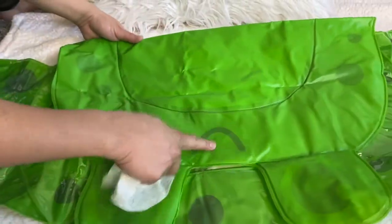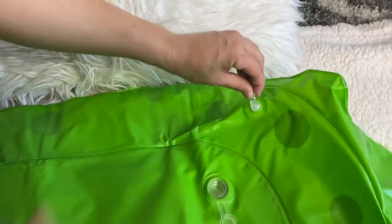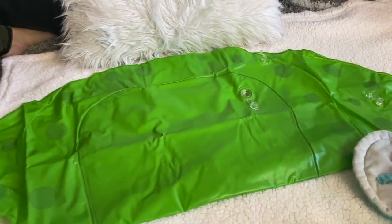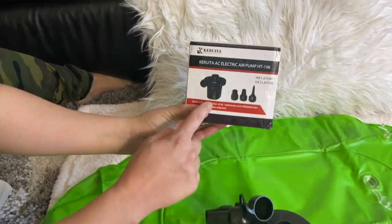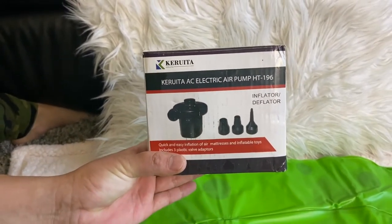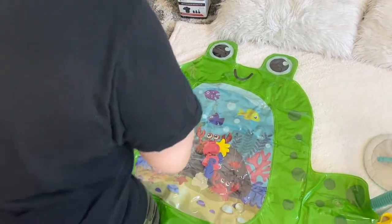This is the back part of the play mat. It has a hole where you can put your air, and a big nozzle for big air. I have the Kiruta electric air pump H2196, which I'm going to use right now — it's very quick and easy inflation.